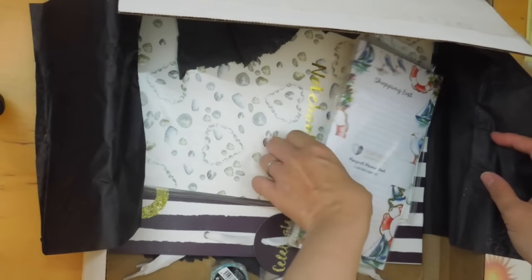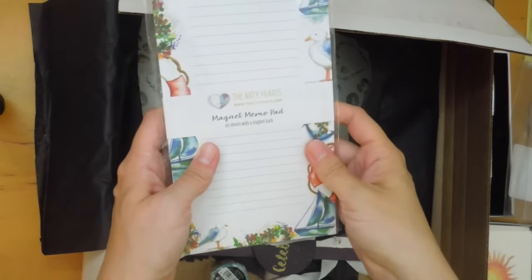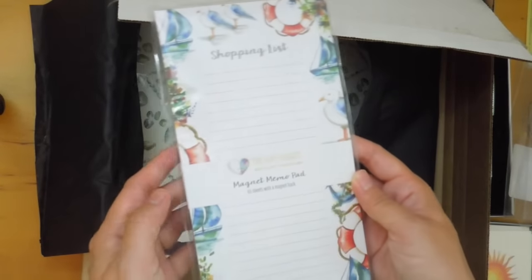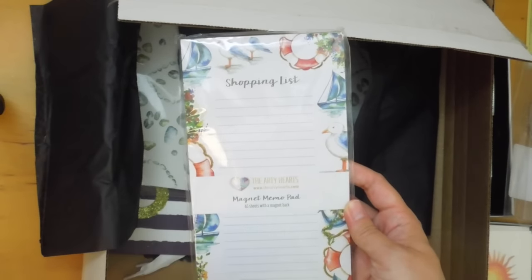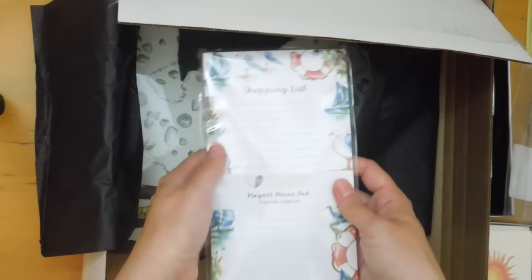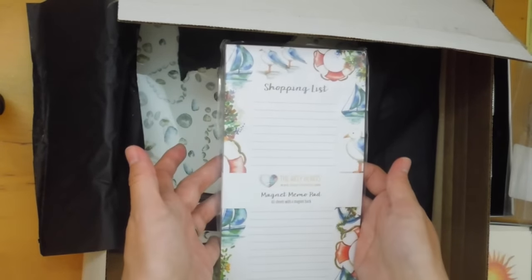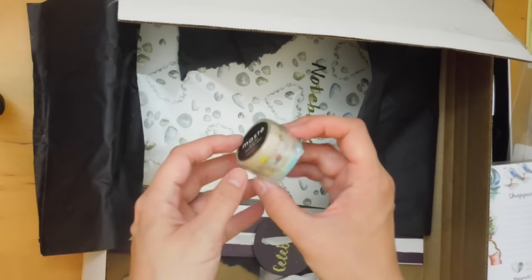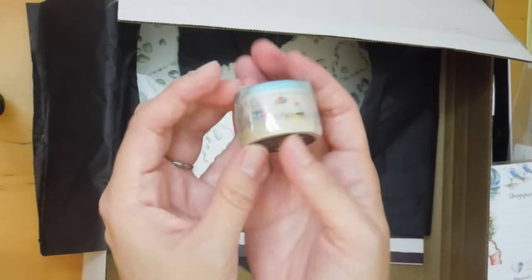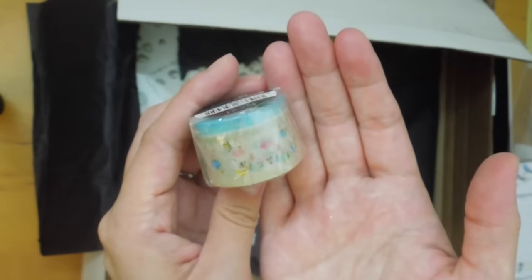There is a shopping list — the ArtiHearts magnet memo pad, 65 sheets with a magnet back. Really good for writing down your lists. I should actually start putting one of these on the fridge, because when you're in the kitchen you always think of things you need. And there's some washi tape from Masday, which is a famous brand. This is a beach-themed washi tape — really pretty. I actually don't have this one, so I'm really glad it was part of the box.